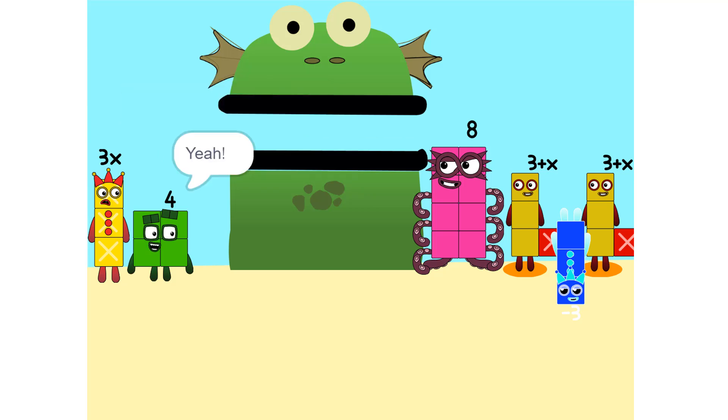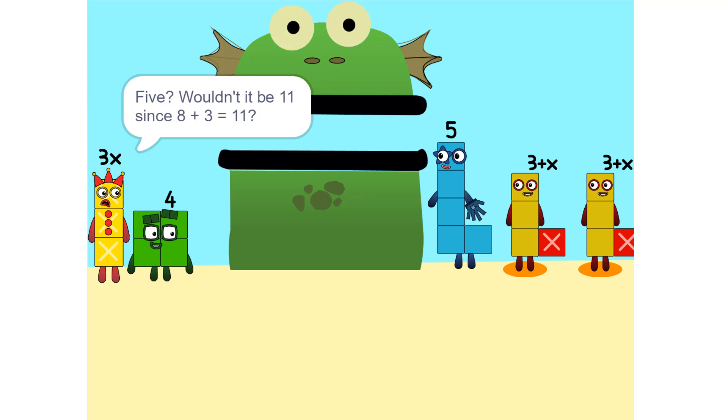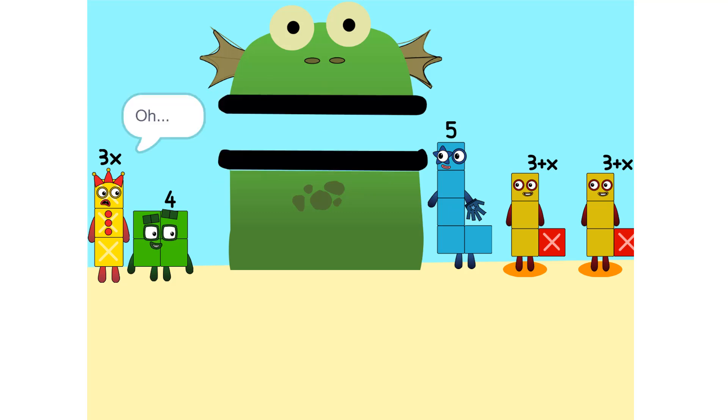We can also add these together. Five. Wouldn't it be eleven since eight plus three is eleven? No, because we're adding together eight and minus three — or negative three. So it's five.